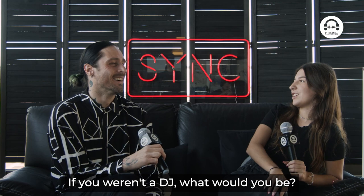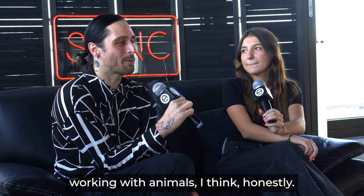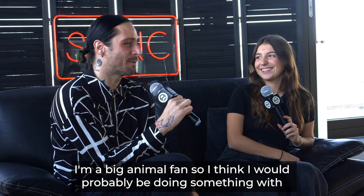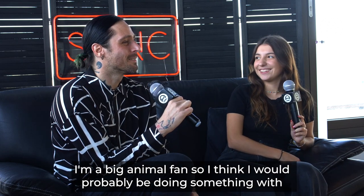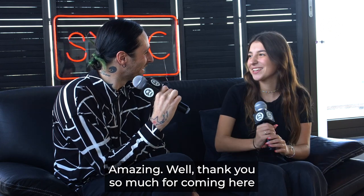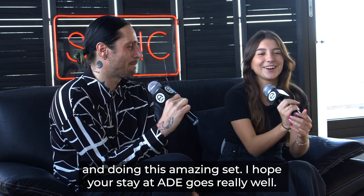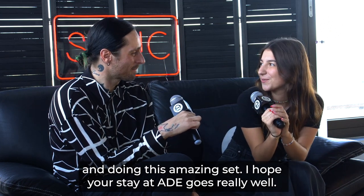If you were not a DJ, what would you be? I would most likely probably be working with animals. I'm a big animal fan, so I think I would probably be doing something with furry little things with eyeballs. Well, thank you so much for coming here and doing this amazing set. I hope your set at ADE goes really well. Thank you so much.